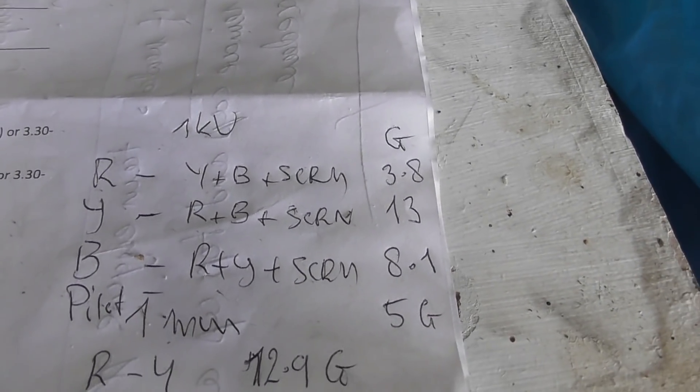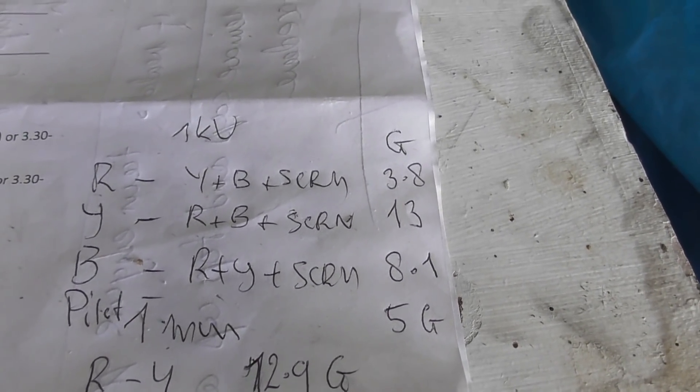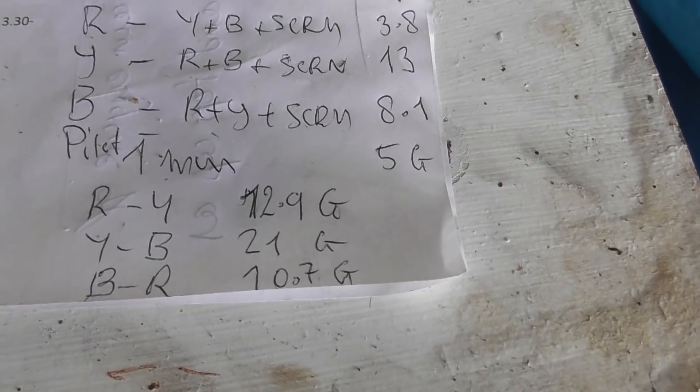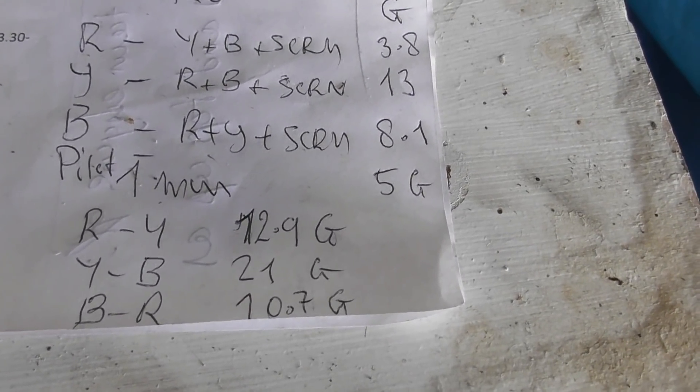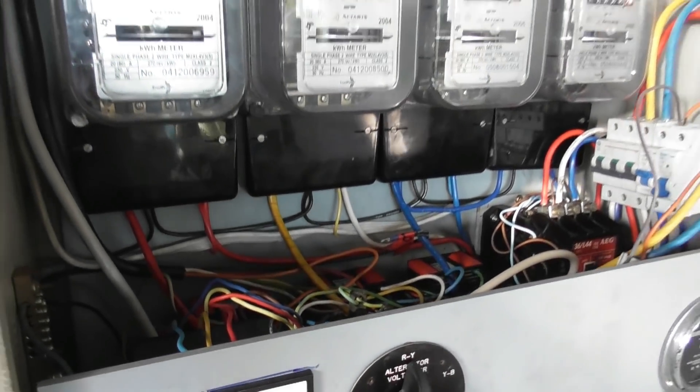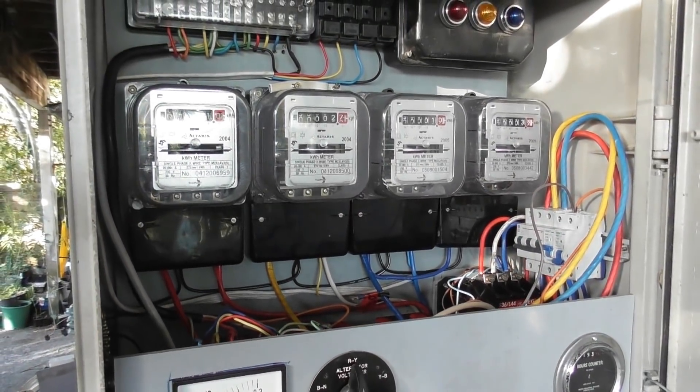The insulation test on the cables is pretty good - between 3.8 gig and 13 gig between the phases and everything else. Between phases and screens and between phases: 12, 10, and 21 gigs. I can't complain there, that's all pretty good. A few more tidy-up things to do and then get the other side sorted out.